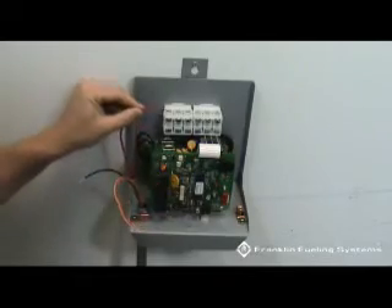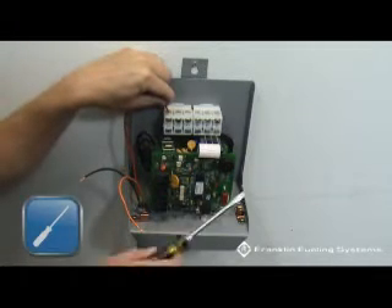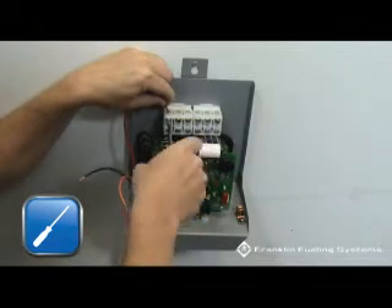Locate the input power wires. These wires should be terminated on the terminals marked L1, L2, and L3.